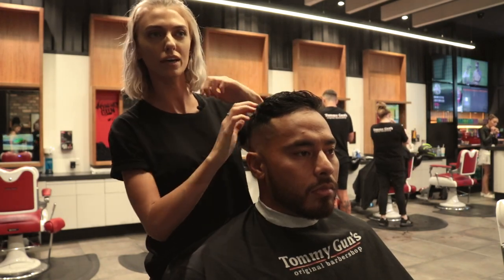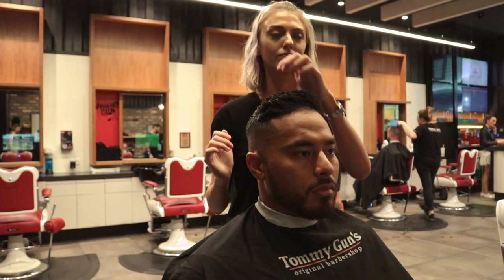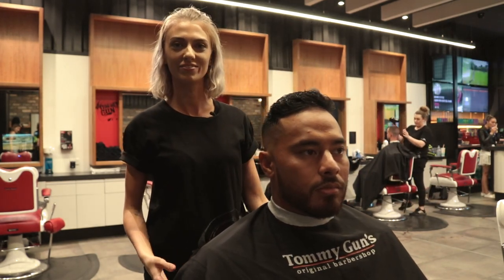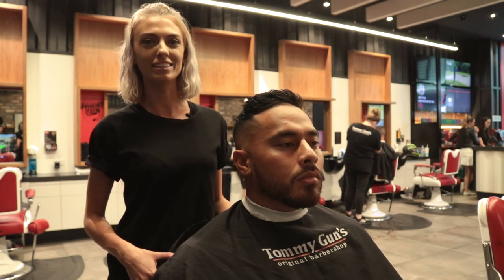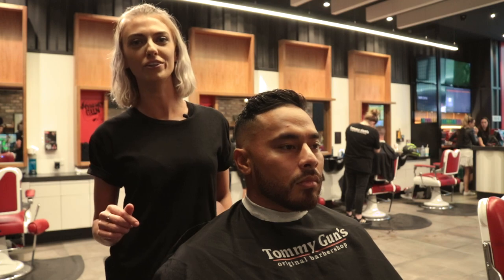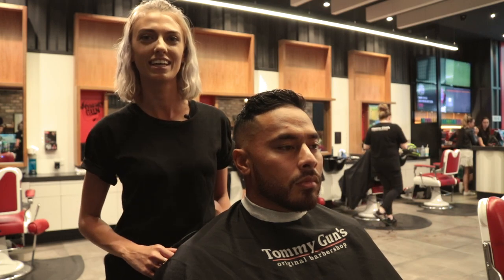And you just flick it to the side if you want it to the side. Thank you for watching guys and keep an eye out for all the how-to videos coming soon, and leave a comment below to let us know what else you want to see. Thanks!